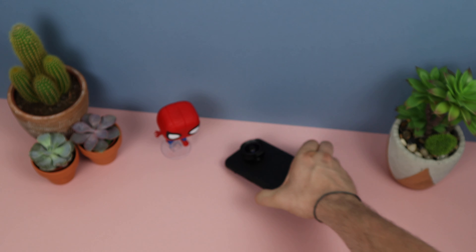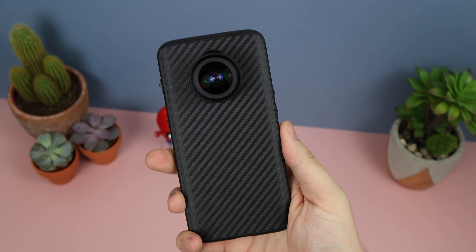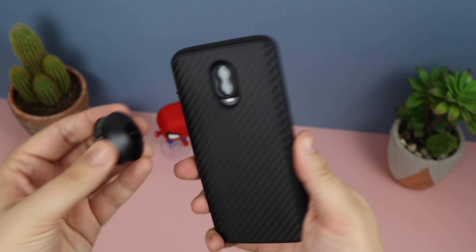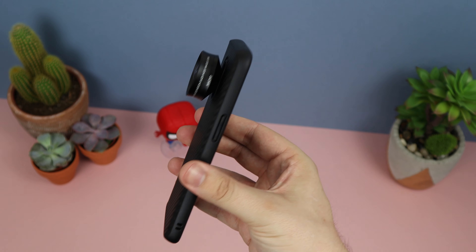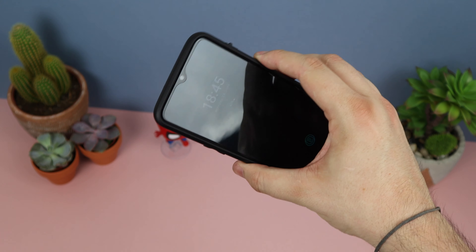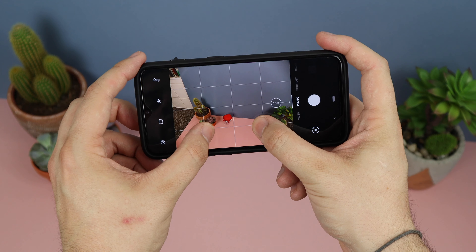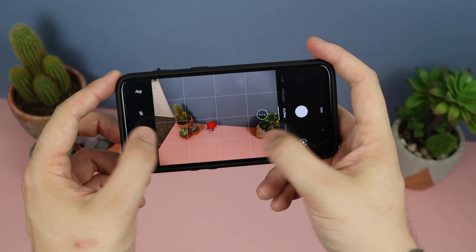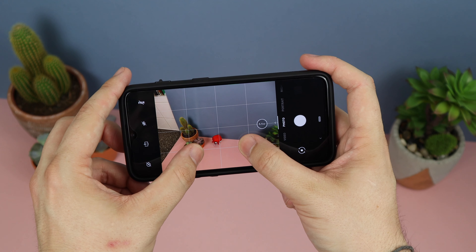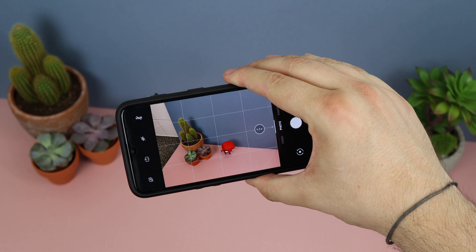The lens itself couldn't be easier to use — it has a bayonet-style quick-release mount, so all you need to do is turn the lens 90 degrees left or right and you can take it on and off as needed. You will need a small adapter, which you can pick up from RhinoShield's website. It would be nice if it came with either the case or the lens, but unfortunately it doesn't. It does protrude quite a lot from the phone, so it's not something you'd keep on all the time. There is also a slight vignette — you can see the lens in the top-left and bottom-right corners — so I actually need to zoom in around 1.1 times to get rid of that effect.